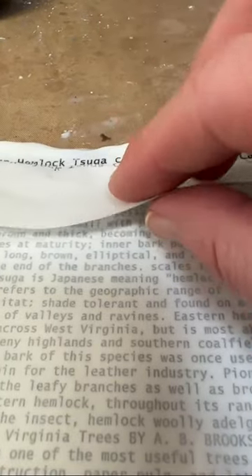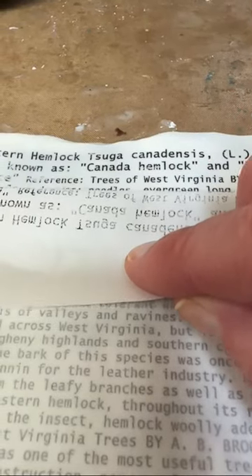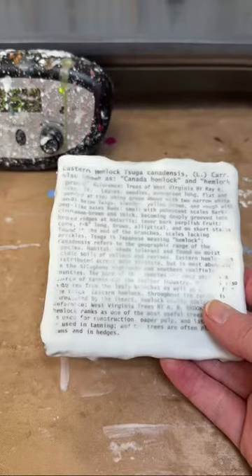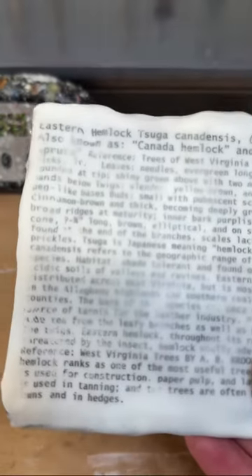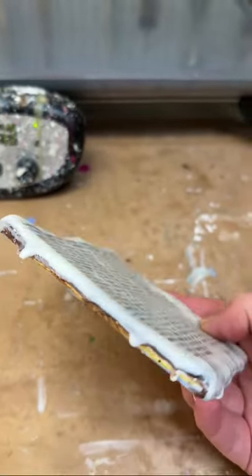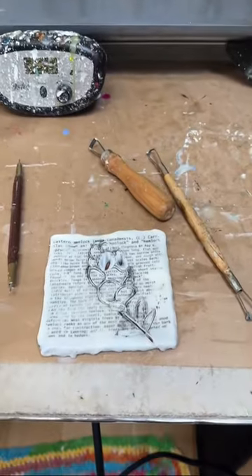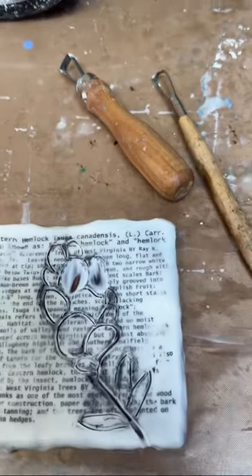Once I have all of these layers of paint down, I'm going to do a quick image transfer, and then you will see why I've layered so many paint colors. I'm scraping back each paint color — the deeper you scrape into the painting, the next layer is revealed.